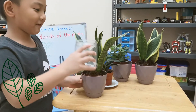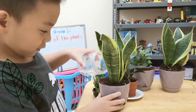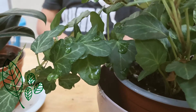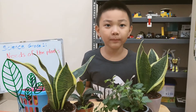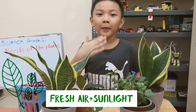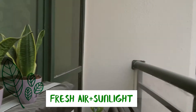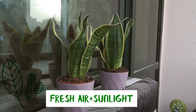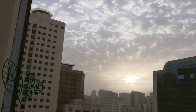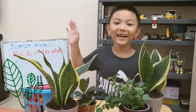So now third is going to be the snake plant. Now they're done being watered. It's time to let them have fresh air and sunlight for photosynthesis. Thank you, thanks for watching, see you in my next video, bye!